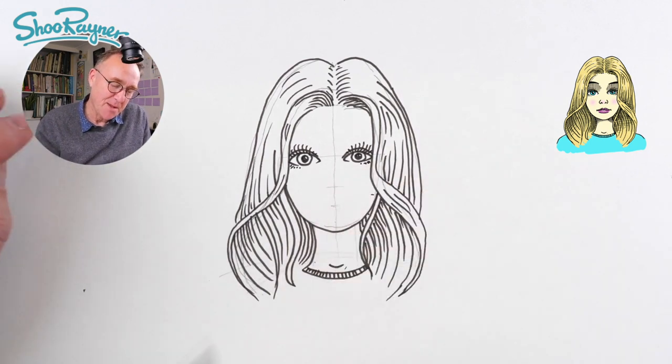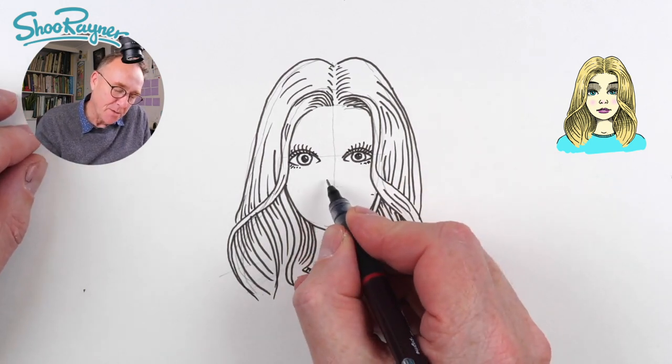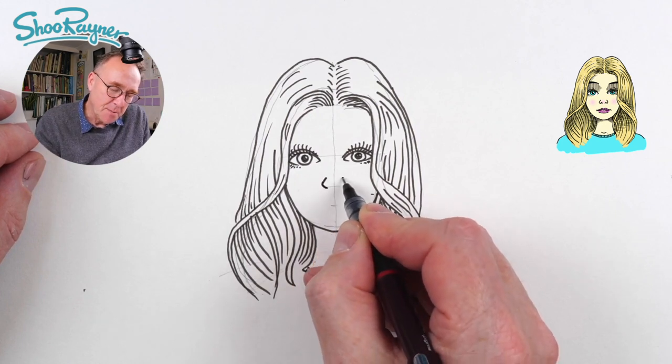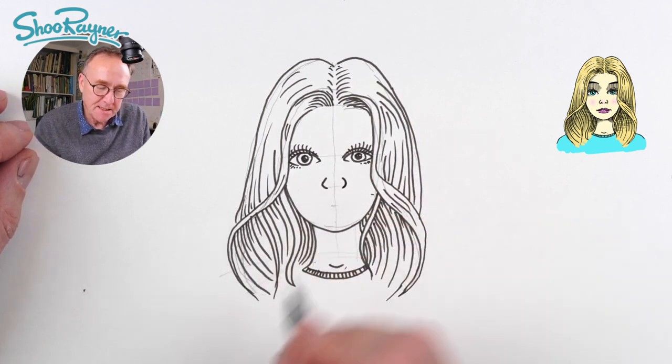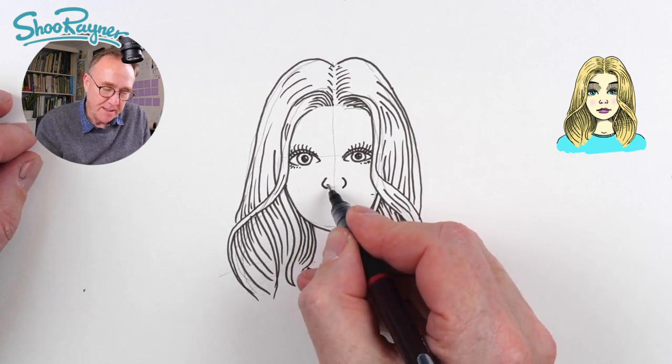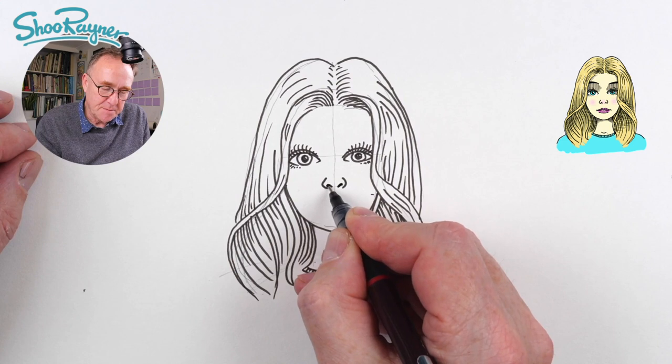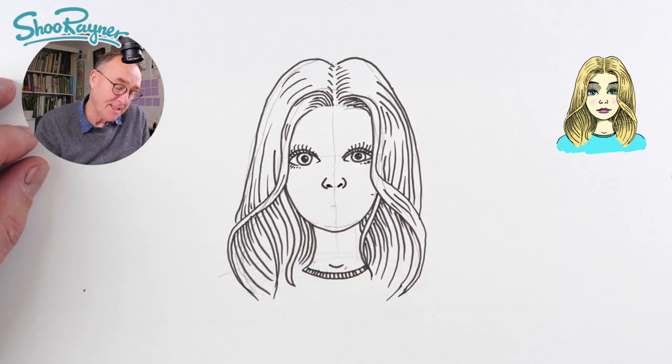Now the nose — we will just draw two brackets like that either side of the line, and then we want to draw two nostrils like that, and that's all we need to do.